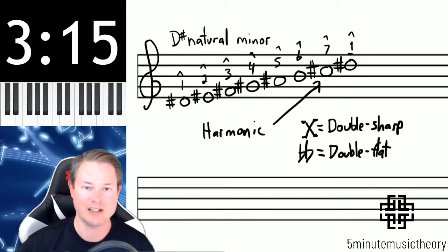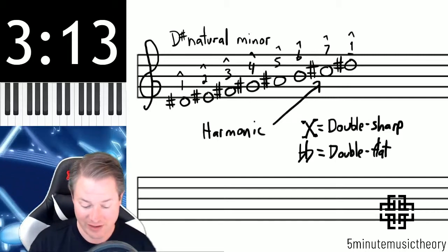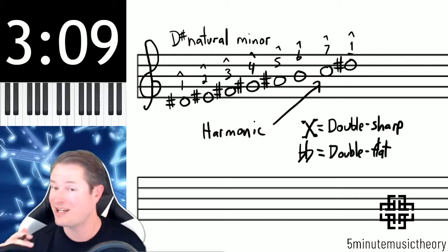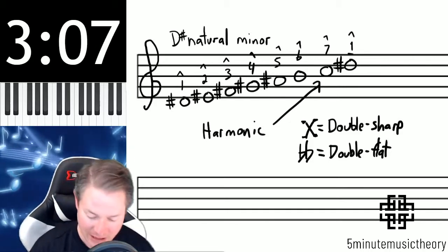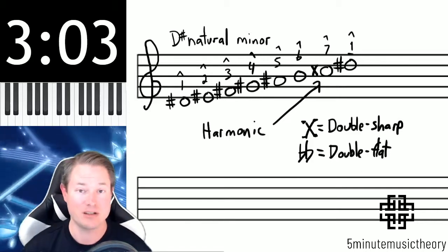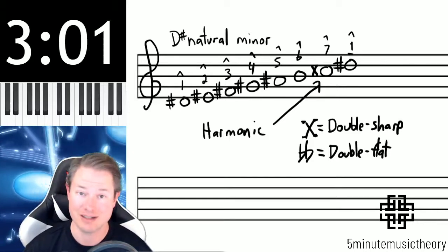So we have a double sharp and a double flat. In order to turn this into a harmonic minor scale we need to raise a C-sharp but still maintain that C letter, and the way to do that is by turning that into a double sharp. These do exist, although they're rare — the C-double sharp.